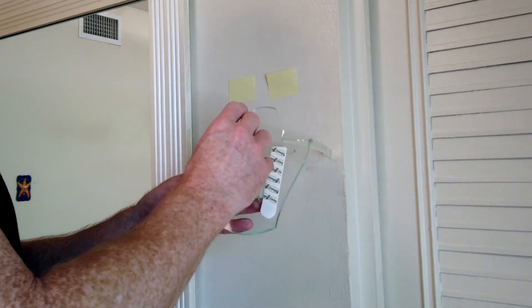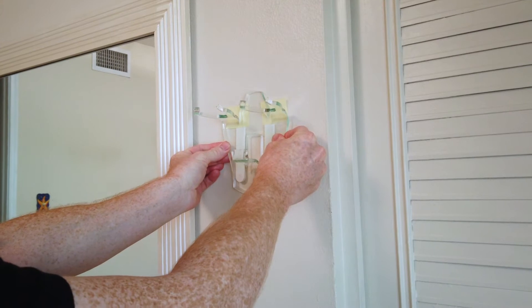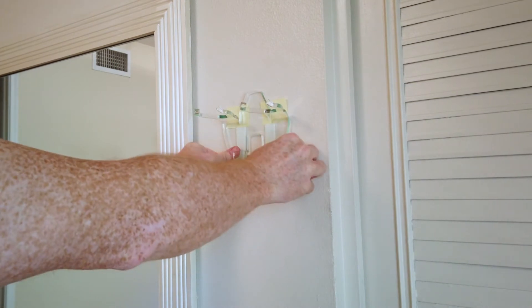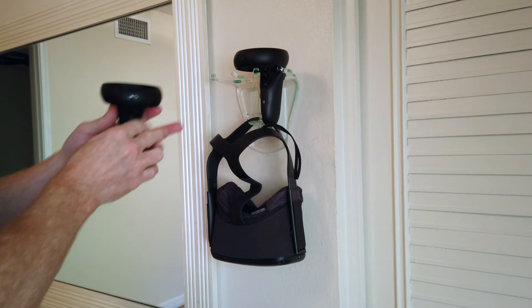I prepped the wall with removable sticky notes to help get it up straight. I checked it with a level afterwards and it's spot on. The files to make your own Quest wall mount are available for free on the Evermore Studios site — there will be a link in the description below.